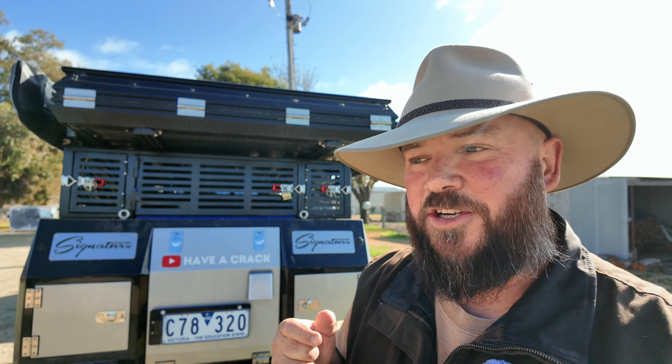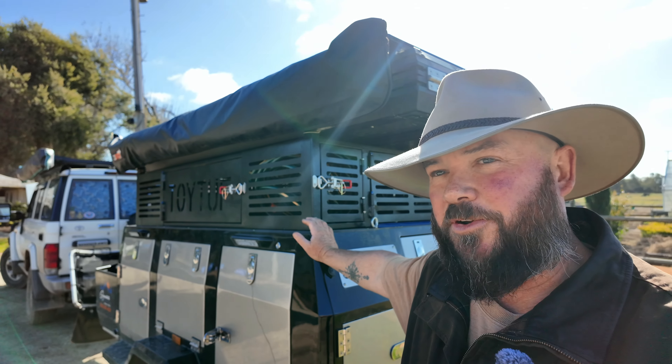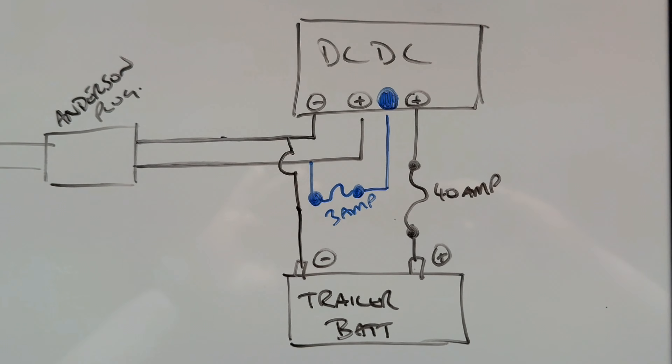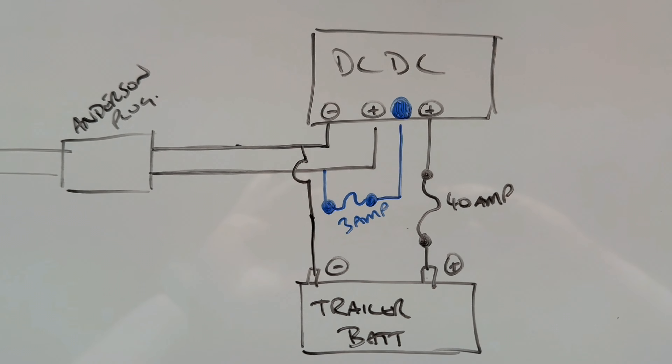In this setup I've got two DC-DC chargers — one in the vehicle that charges the house battery in the car, and another one in the camper trailer that I expected to work just like this one, but it doesn't. On my recent two-week trip up to Brisbane, the only way I could charge the batteries in the camper trailer was with the solar panels — it didn't work from the vehicle, and it got pretty confusing because all the lights on the DC charger said it was charging, but it wasn't.